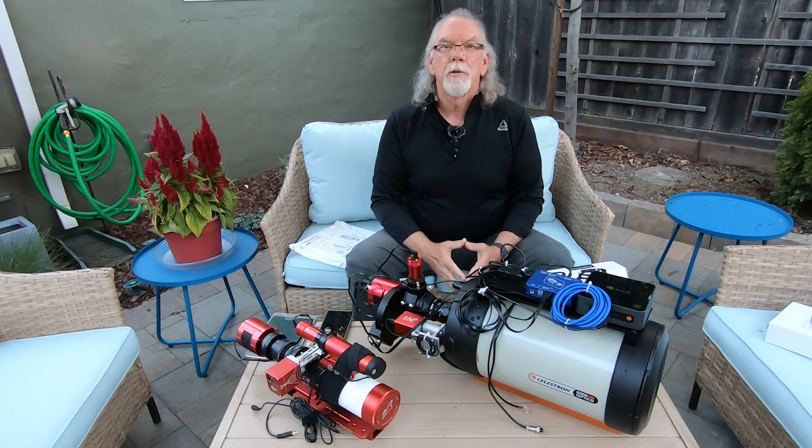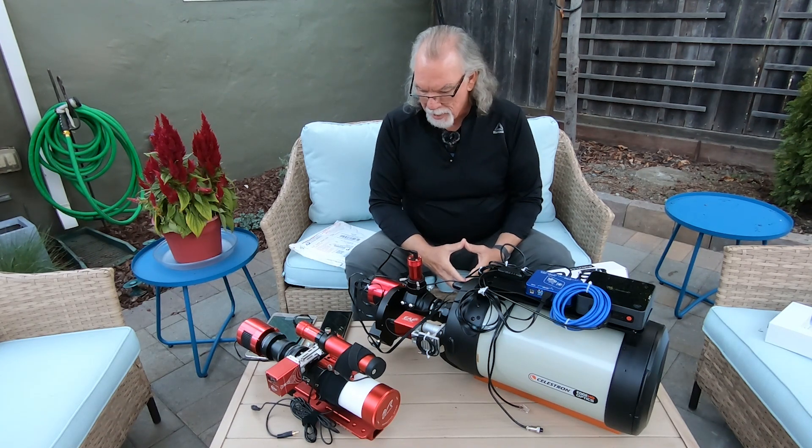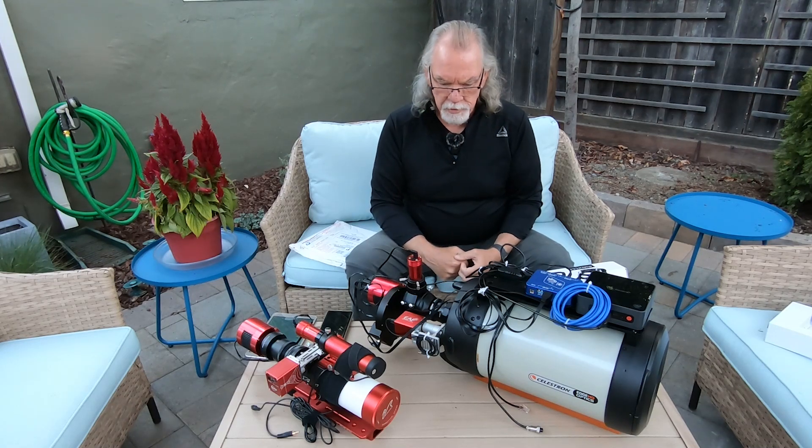As we get later into the year our nights get longer, so we get more imaging time, and I'm very excited about getting going. It'll probably be fun running two mounts — but why not, if you've got them and two telescopes? Those are kind of the major things as far as this update.